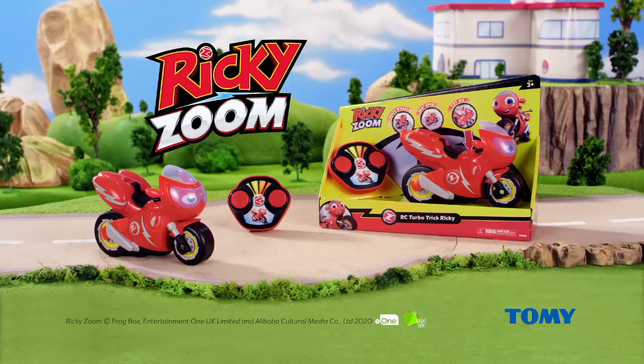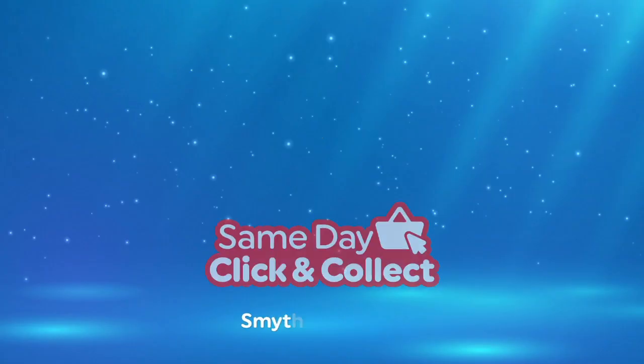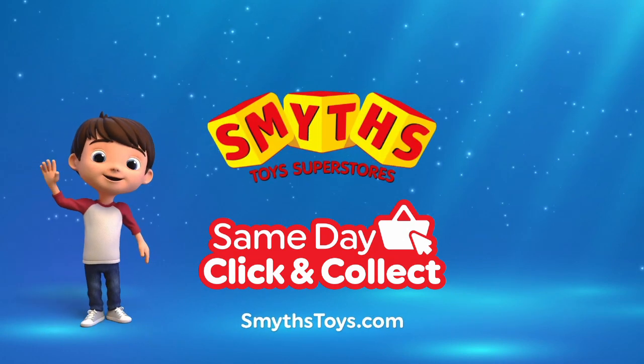Speed ahead with RC Turbo Trick Ricky from Tomy. Smith's Toy Superstores. If I were a toy...